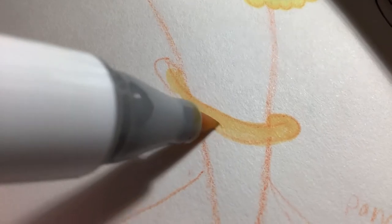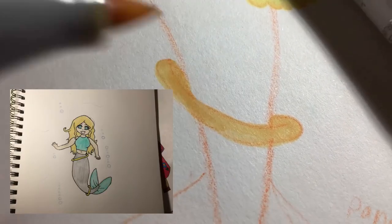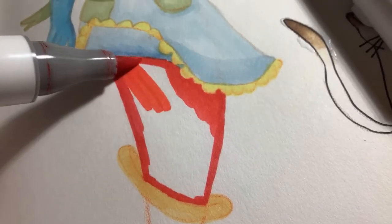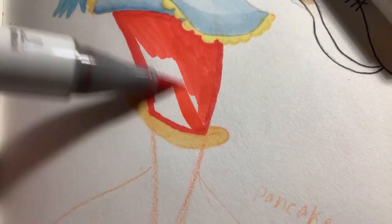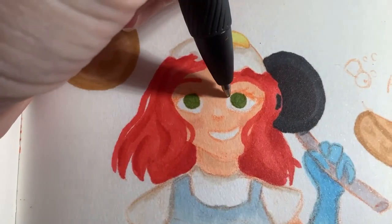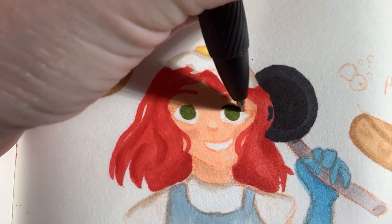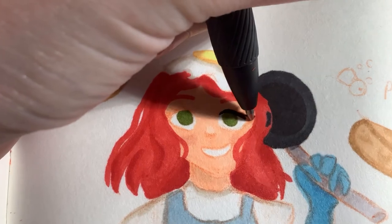So my first ever mermaid had a golden ring around it — actually a couple — and I kind of made that like a signature thing for my mermaids now. Every mermaid has at least some golden ring or thing on it that is a little ring and it's golden. It's kind of like one of my signature things about a mermaid.